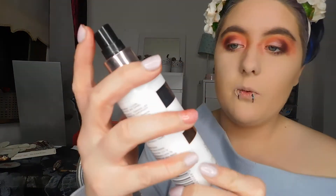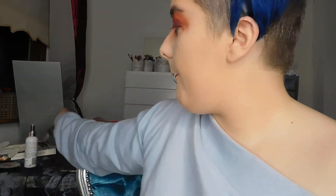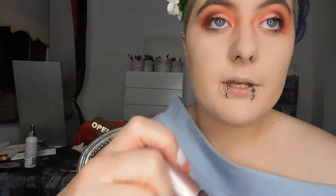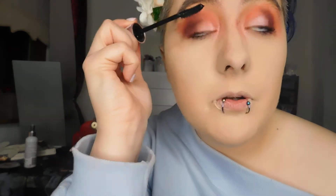I'm going to be spritzing my face with the Makeup Revolution Profix setting spray, which is my favourite setting spray. Then I'm taking some of my Maybelline Lash Sensational Mascara — love this mascara. It makes my lashes look a lot bigger than they really are. It really makes them look good. If you just haven't got time to add lashes, this is a really good mascara to lengthen your natural lashes.